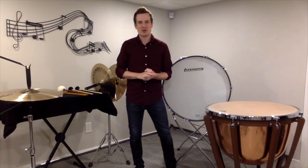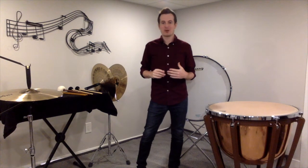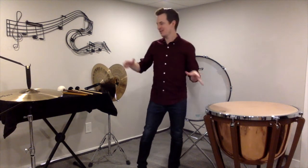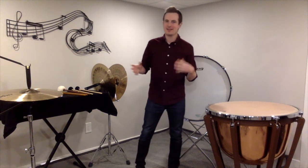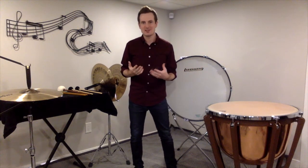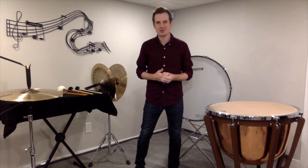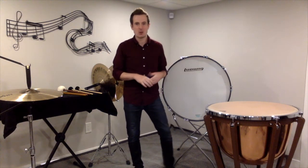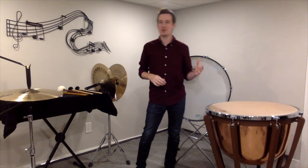Hello Percussionists, my name is Brendan Thompson and in this video we're going to be talking about assembly and hand position for timpani and auxiliary percussion. In terms of assembly, there really isn't much assembly required for these instruments. They're usually set up and ready to go when we get to them, so we're going to focus more on hand position and grip.